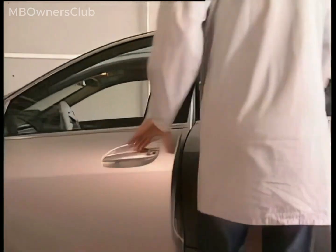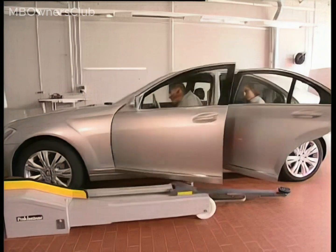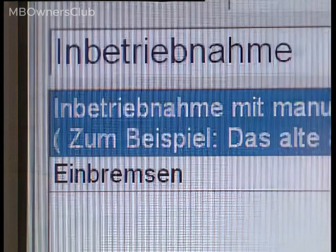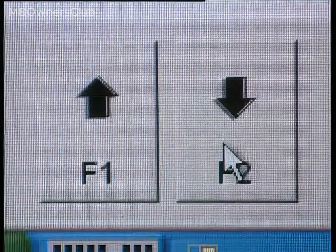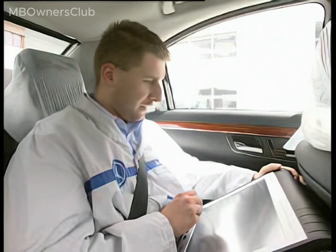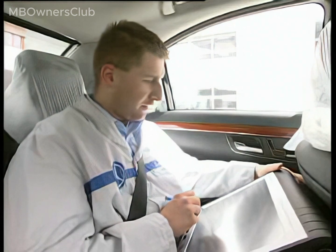In the event of replacing the brake shoes of the electronic parking brake, they must be bedded in. If a roller brake test stand is unavailable, condition the parking brake with Star Diagnosis. Navigate to Initial Startup, select Bedding In from the menu and initiate the process with F2. Follow the steps as they appear in the test procedure. The process ends successfully with the brakes properly bedded in.